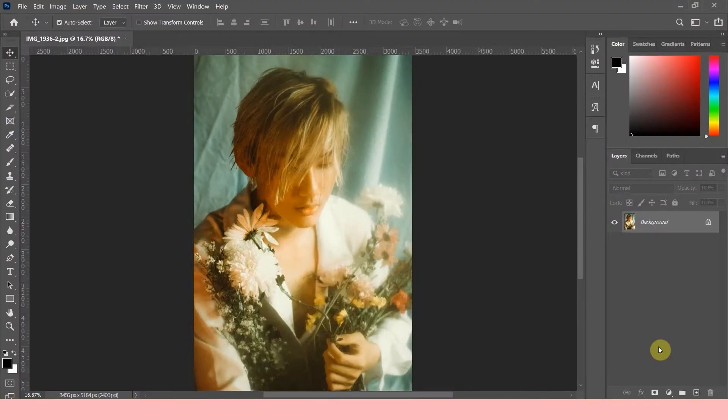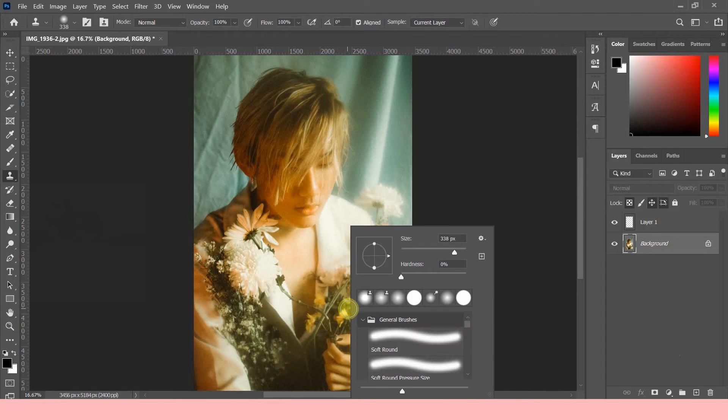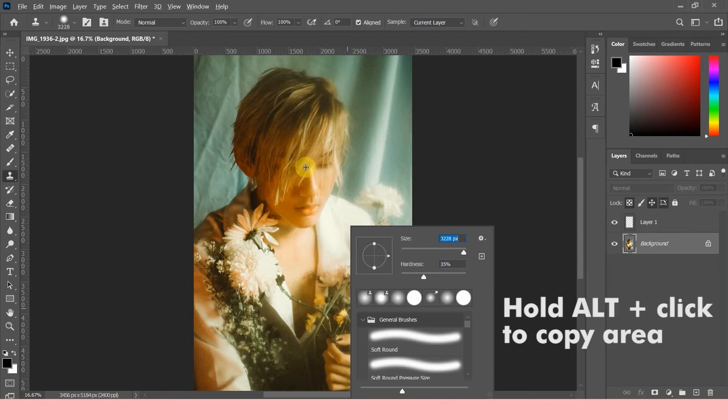Let's get right into it. First thing you're gonna do is create a layer, then click back on your background layer. Select the clone stamp tool, make sure you've selected a soft brush and adjust the hardness by 35%. Resize the brush to fit the area you'd like to duplicate. Now press and hold Alt and click on the area you're making a copy of.